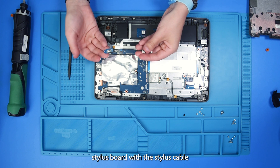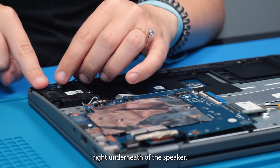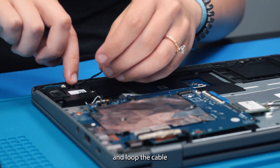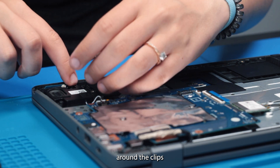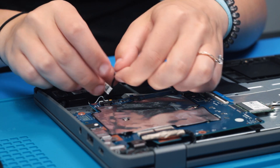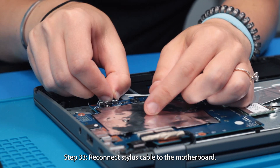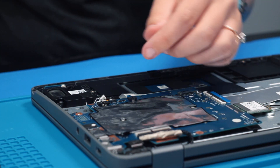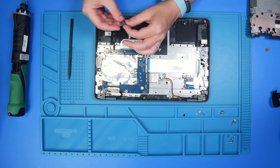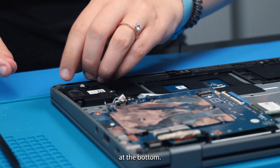Now you can grab your stylus board with the stylus cable and put it back into the slot right underneath of the speaker. Loop the cable around the clips and reconnect it to the motherboard. Then you can grab the stylus cap and put that back at the bottom.